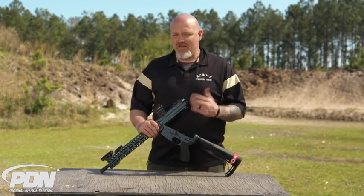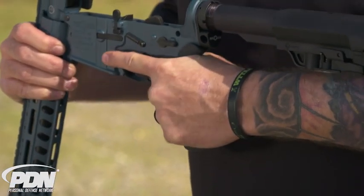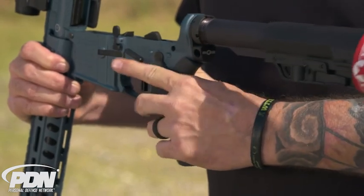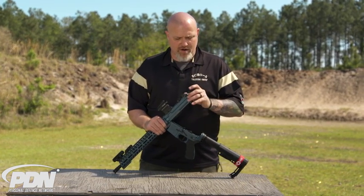Down here on the grip, it comes with an Ergo grip. This is the first gun I've ever had with an Ergo grip, and I've got to tell you it's very ergonomic — it lives up to its name. It's very easy and comfortable to hold on to, and it makes all the controls very accessible from that grip position.